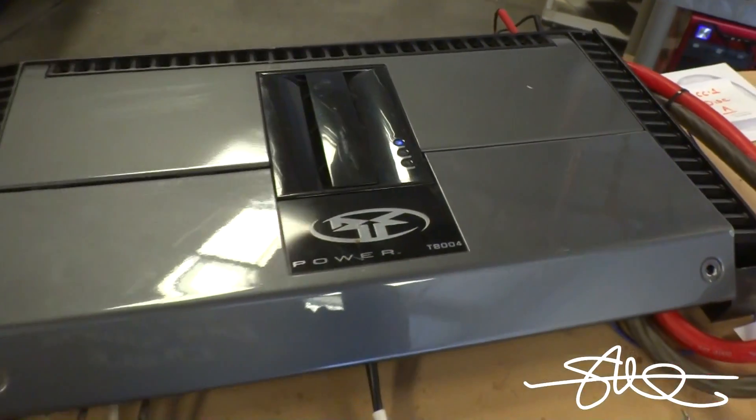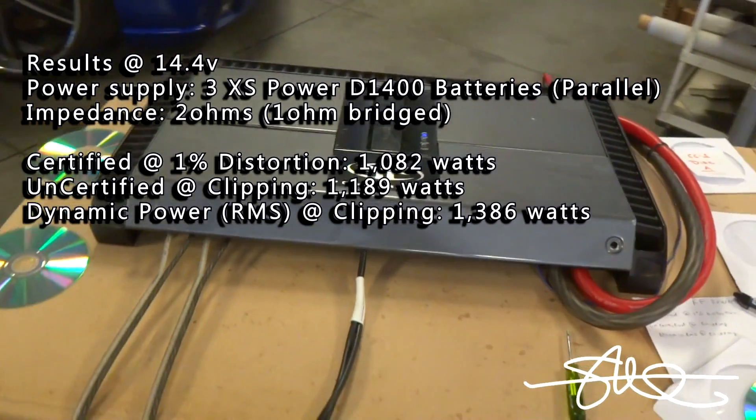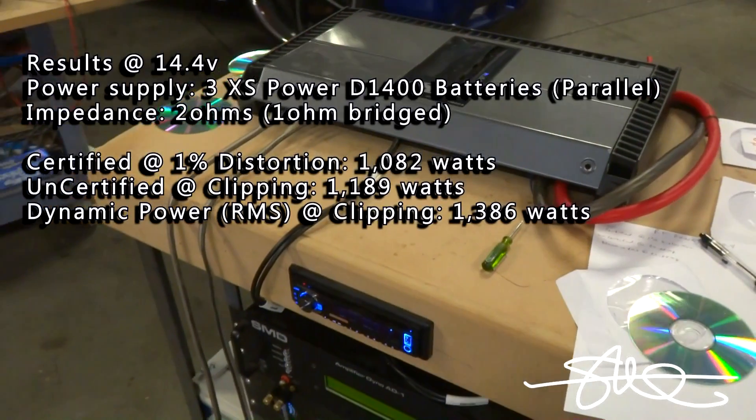This amp is a couple of years old — actually it's probably five, six years old. So six years later, this thing is still doing what it's supposed to do, and then some.